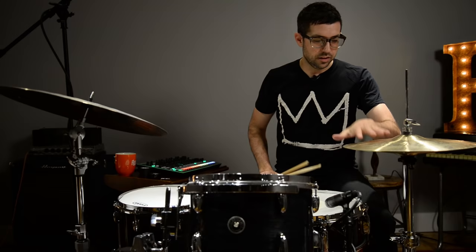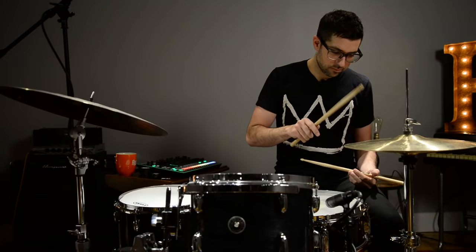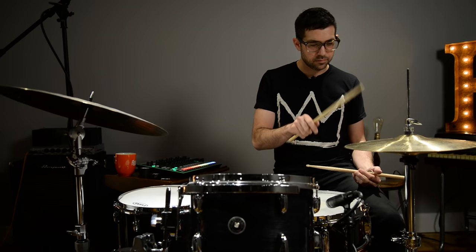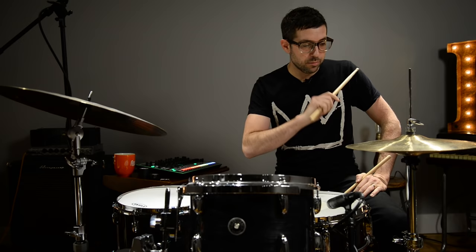So moving to the hi-hat, a lot of sounds can be achieved just by changing the surface on which you're playing, whether it's the bell or more the body of the cymbal, and also changing the tension with your foot. It's almost like taking the tune knob on a sample. So it's just the same instrument, but we're creating a wide variety of sounds. And then if we move to the bell, we get a much sharper sound.